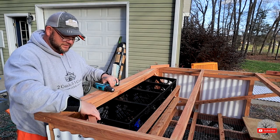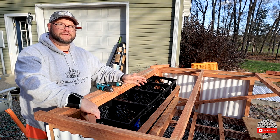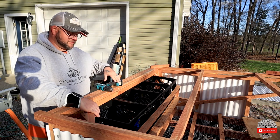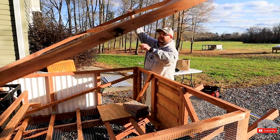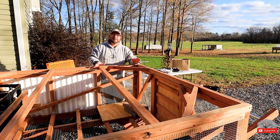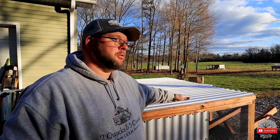Now we're at the stage where we can put our corner braces on our roof frame. In the back they're two-by-two by 12-inch, but in the front it didn't call for any corner braces — I went ahead and cut longer braces for the front to give it stability. It's much better now, not as wobbly in the front as it was before the bracing. Now we're ready to screw on the corrugated vinyl roofing.